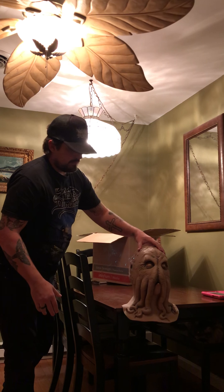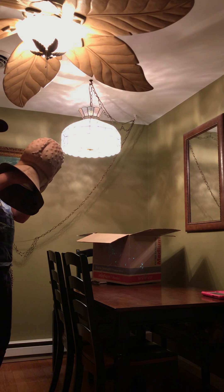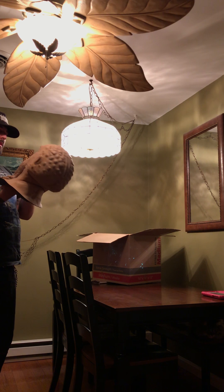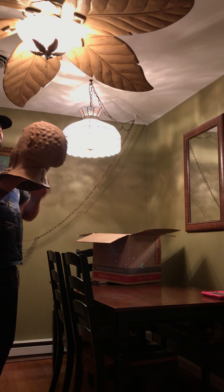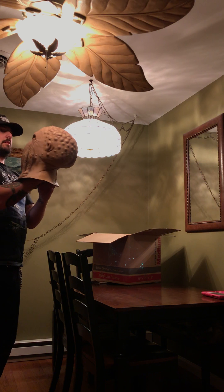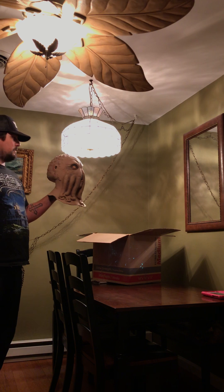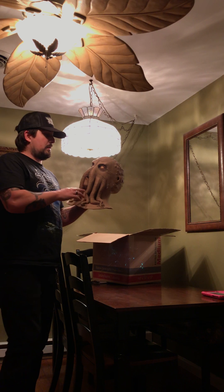I'm gonna have to figure out something to jack him up, put him on a stand or something, put him in the room. But for tonight I'm gonna go to bed — I just wanted to pop this video up real quick for you guys. I thought it was cool. I don't see a lot of the originals like this pop up.